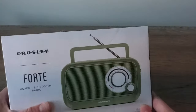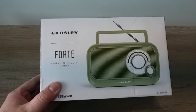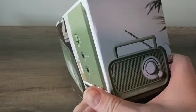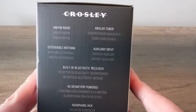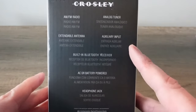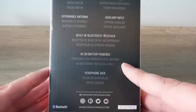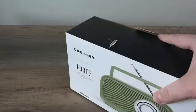I wanted to start with this guy though. I've had it around for some time and just never got around to doing a video on it. I thought this would be a good time to do it before Christmas and also in conjunction with this cool novelty radio. This one has retro styling and it's just cool looking. It features AM/FM radio, analog tuner — let's find out if it really is — extendable antenna, aux input, Bluetooth, AC or battery powered, and a headphone jack. This is the Crosley Forte.